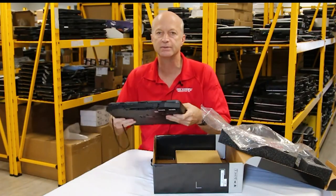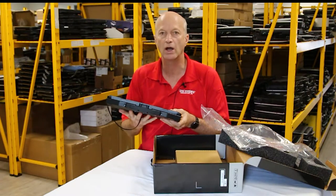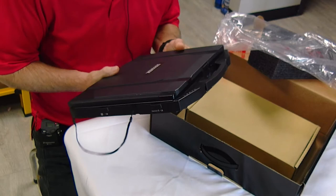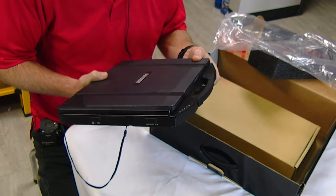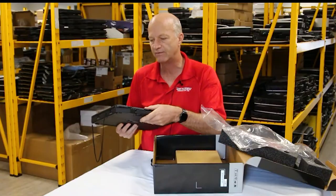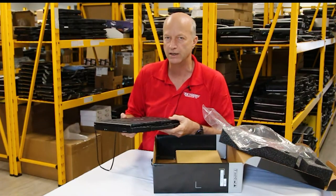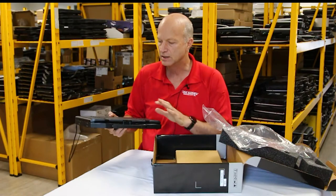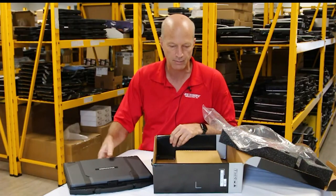My first impression is it definitely feels rugged. Some of the semi-rugged units you get from Panasonic, like the CF-54 and the CF-53 — this feels much more rugged than the CF-54. So the S14i already feels beefy, in my opinion.